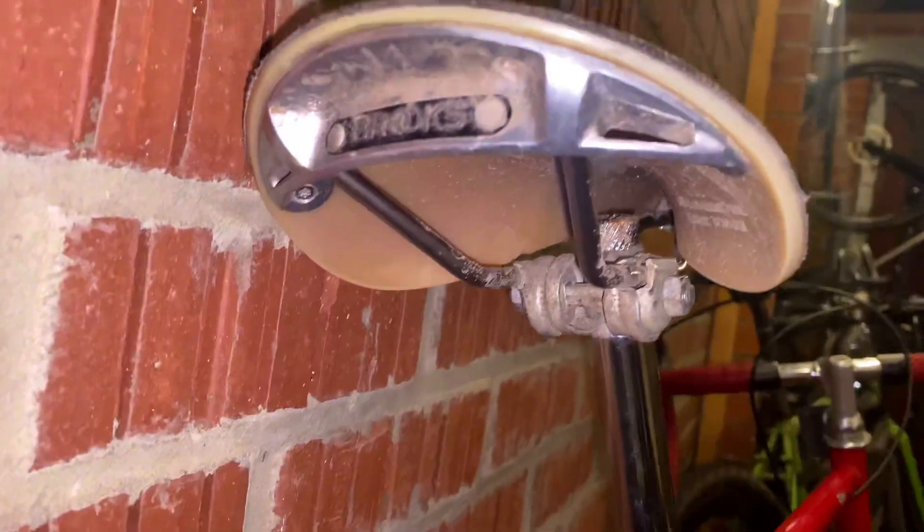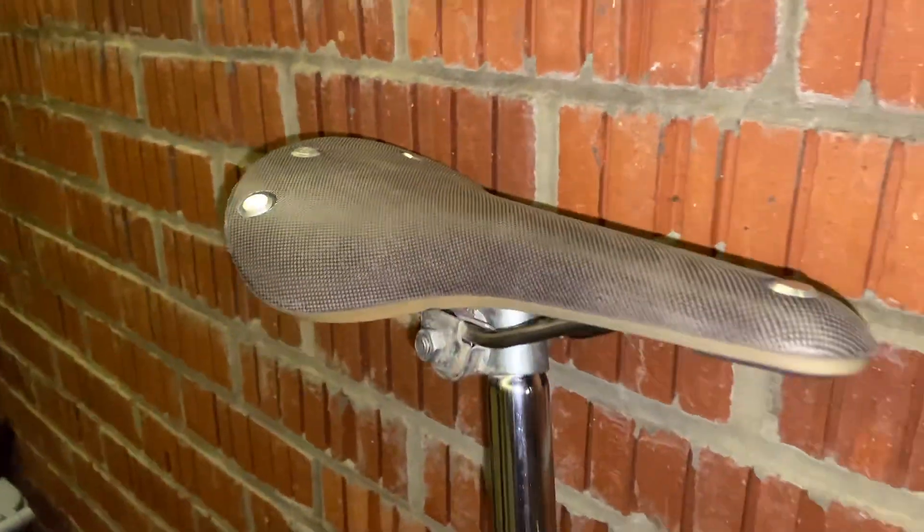Hello guys, I wanted to do a really quick review today on the Brooks C17 Cambium saddle. I'm not just firing out a five-minute test ride and telling you what it feels like — I did two years on one of these, and honestly I want to tell you my experience because there was a lot of positive but also some negative as well.